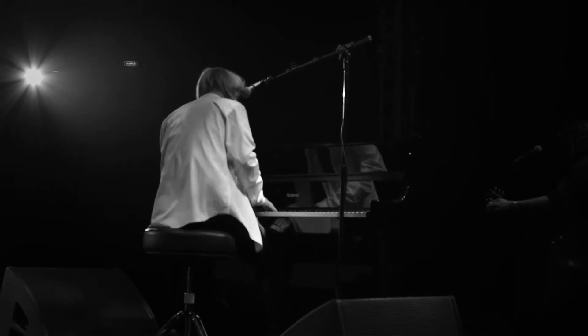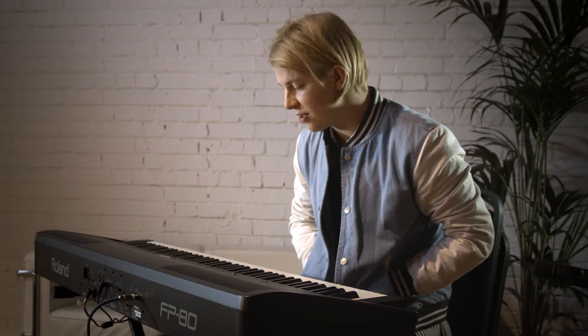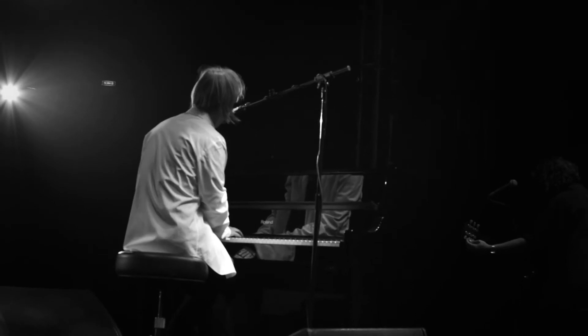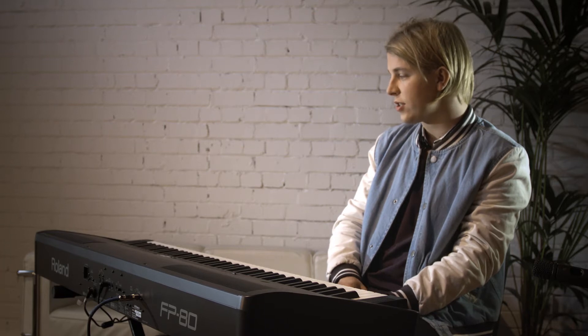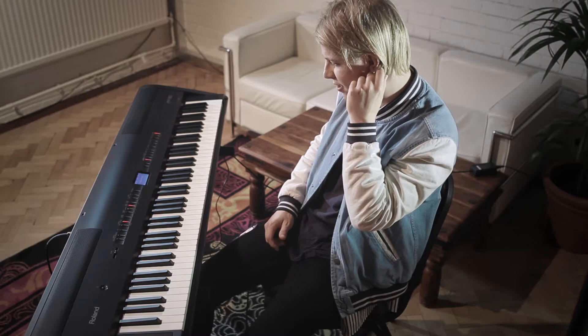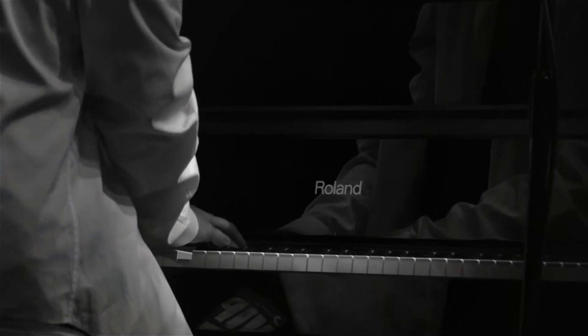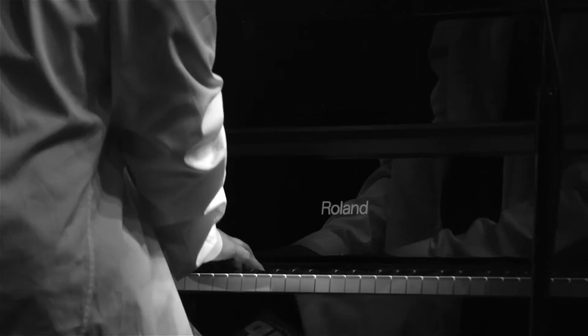People have tried to make me use other things — like when we did a festival the other day in Latvia, occasionally you have to use something else and it's just not the same. It's just a great piano and I can't ever see myself using anything else. We've used it ever since we were in the back of a tiny band supporting Jake Bugg in the cold winter months last year, to playing slightly bigger venues this year. It's just been great.